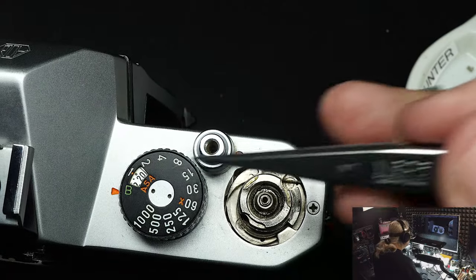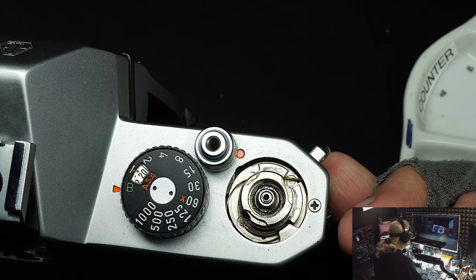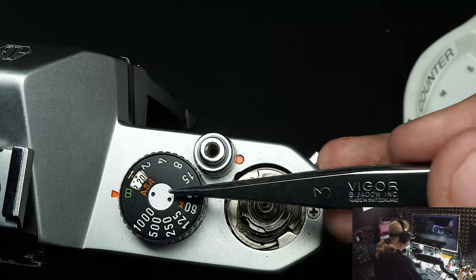On all cameras I always preset them at a certain speed and ASA before disassembly — I have my own system. For this camera I normally set it at B at 20 ASA. You need to do this before taking it apart for timing reasons, so when you put it back together it should be back at B at 20. If you don't, you've got to go through a series of trial and error to figure out how everything goes.